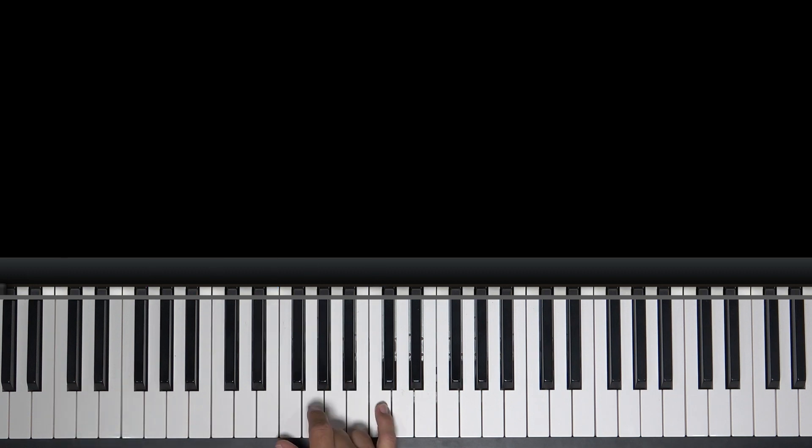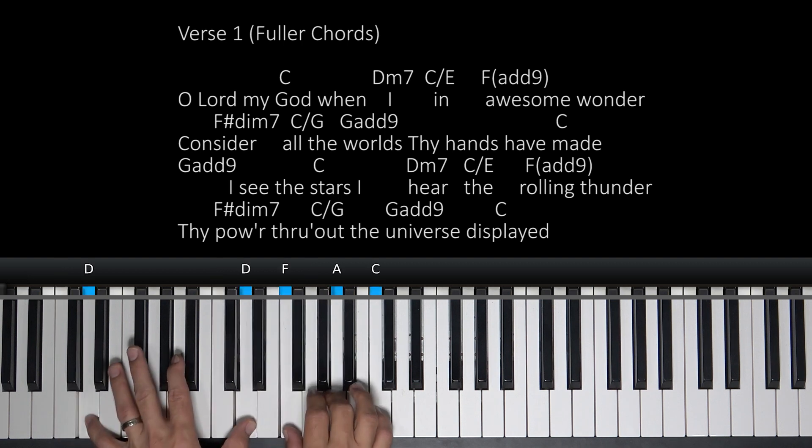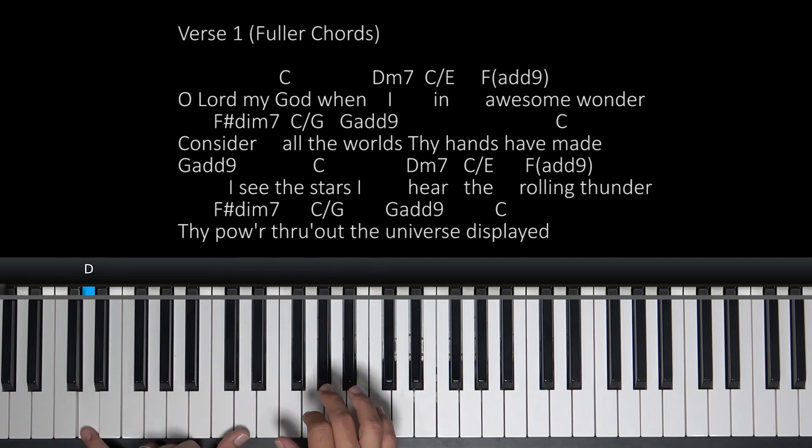Verse one. I'm going to start on the C chord here. Oh Lord my God — you're going to do this cool movement here. Our next movement is a D7 chord, D minor 7.